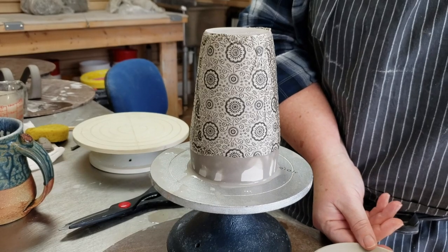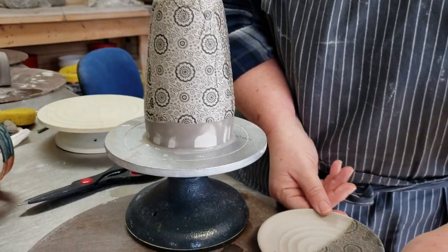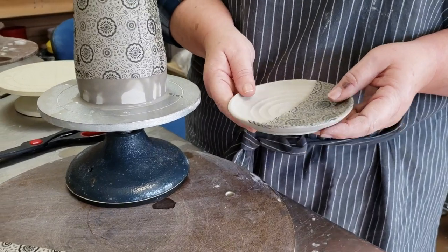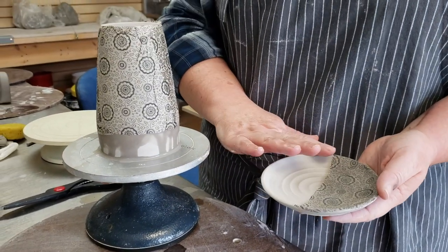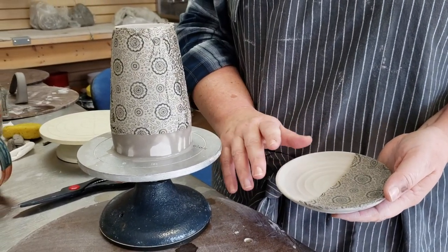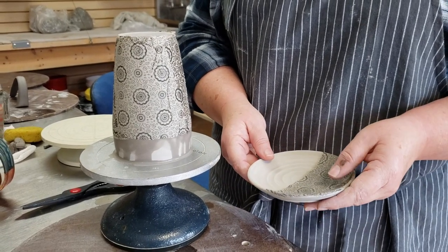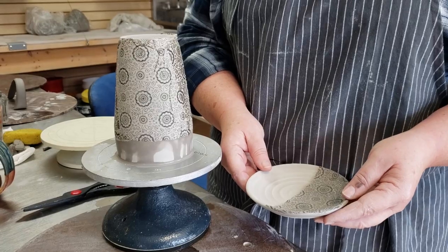Once that dries you would just peel off the decal like that. Then I can bisque fire that, and then have clear glaze on that side, maybe a brown glaze on this side — it makes a really neat surface image. It sure does.